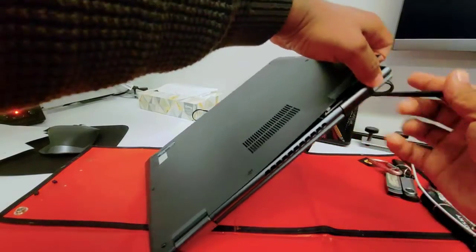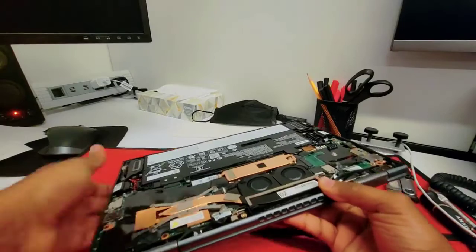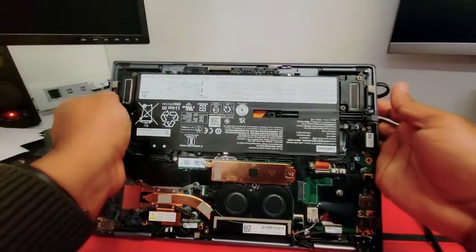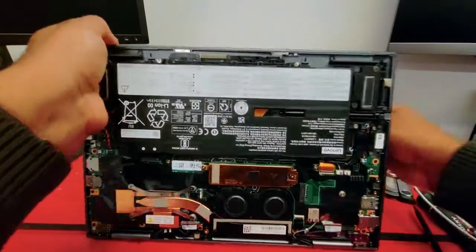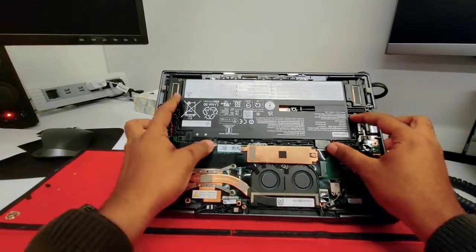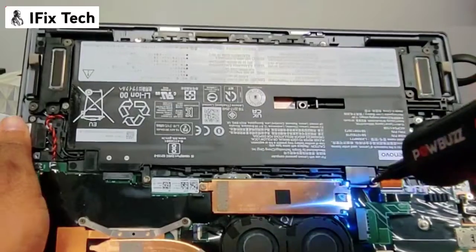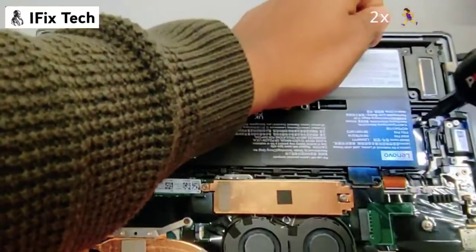Be careful, you don't want to break the cover. Just slide the tool around the edge. Cover is out! Just by looking at it, I love the design of this computer. Let's proceed removing the battery — that's the first thing you want to remove from the machine before playing with any component.